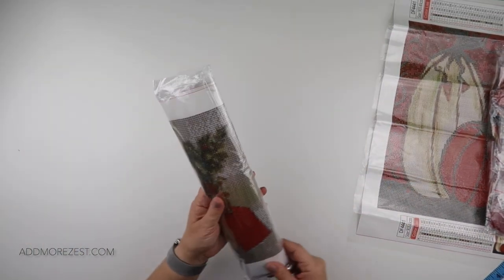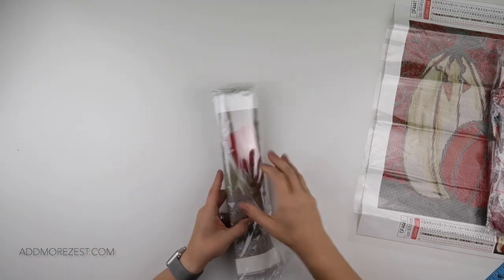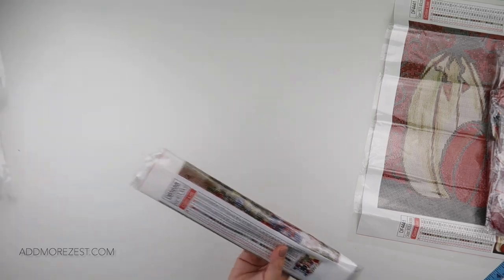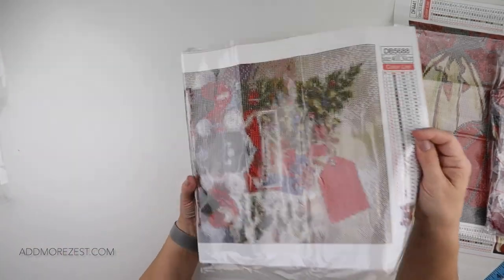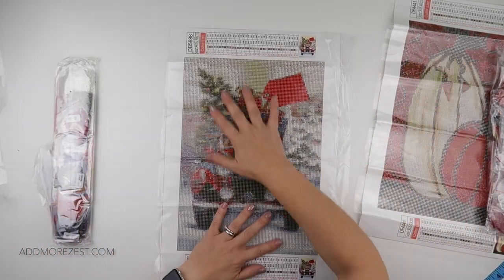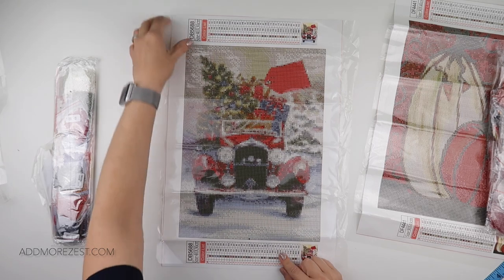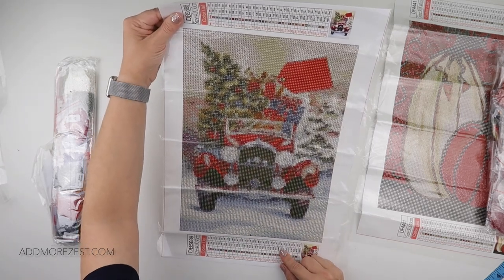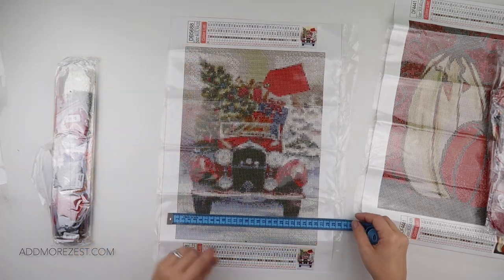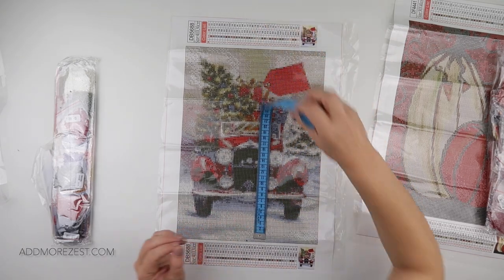And then number two — the other sort of holiday — this one is a Christmas one. We've had quite a bit of Christmas in October and we are keeping it going. So this one is also a square. Same sort of layout in relation to the canvas. This one has 35 colours, so quite a few more colours in this one. We have a nice Christmas tree all in the back of the car, fully decorated. It is 24 and a half centimetres by 34.